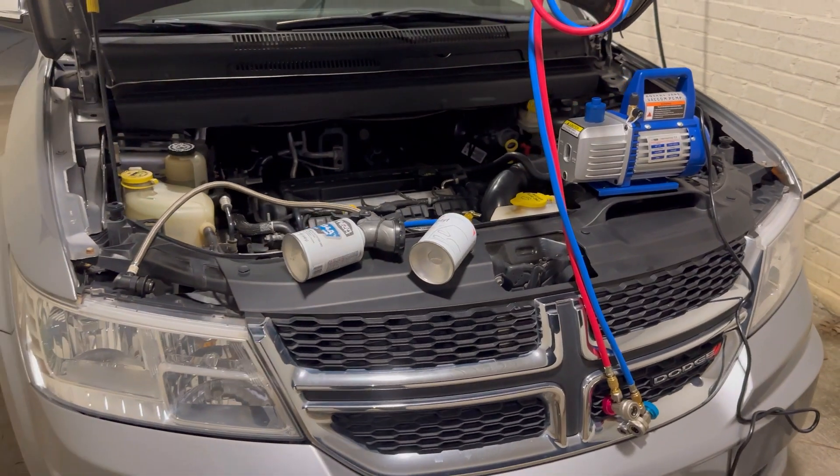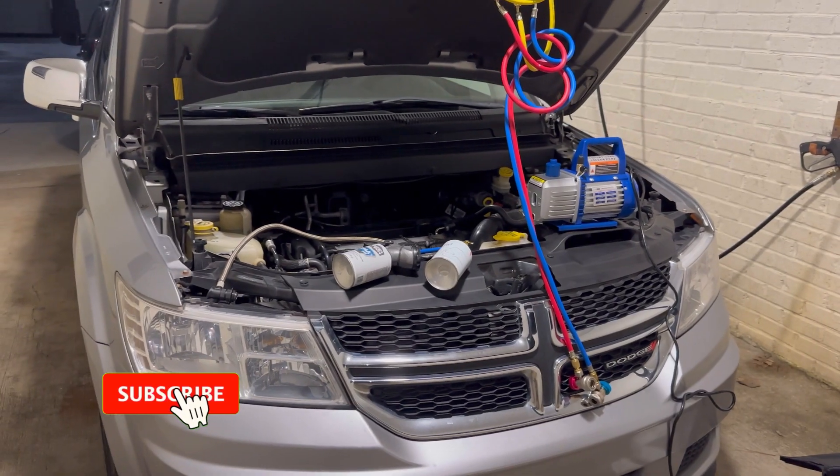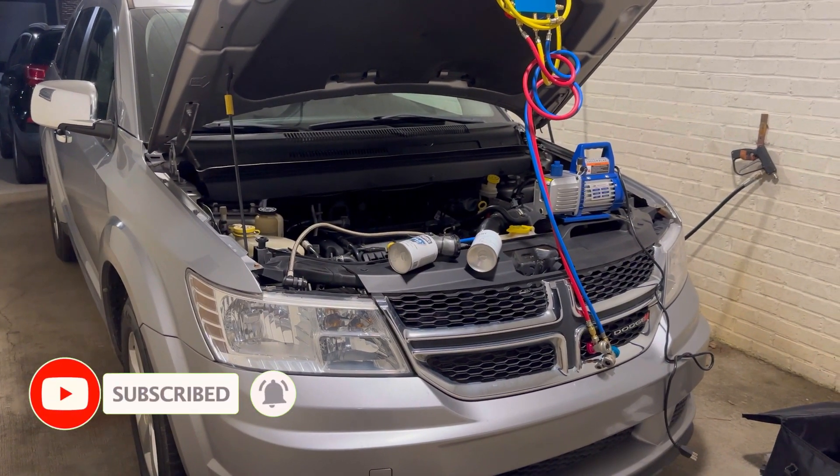Make sure you vacuum the whole system out — if not, you could cause a lot of damage to your AC system. And that's it, just wanted to explain it to you guys and make a quick video. I hope this helped — if it did, give me a thumbs up, click the subscribe button, and thank you for watching.